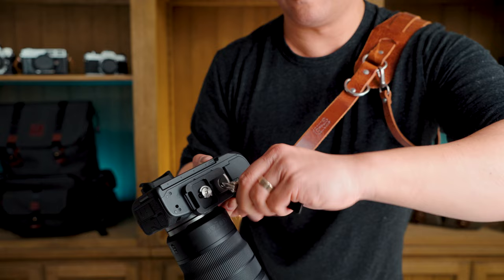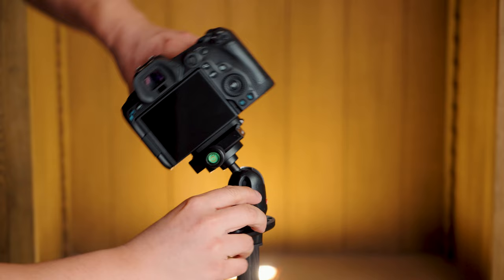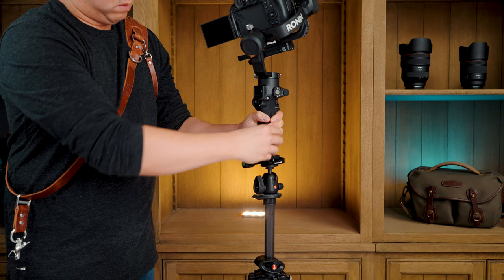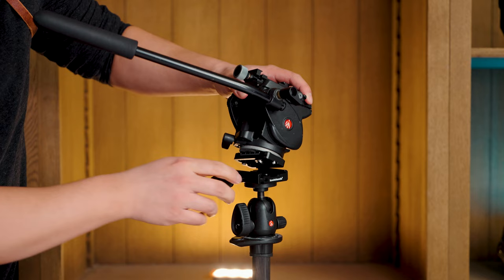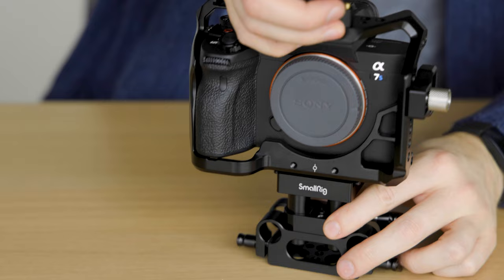Hey everyone, it's Desi Chang and today I'm gonna be telling you about the fastest way for you to switch from shooting handheld with a camera strap, to shooting using a photo tripod, to shooting on a DJI gimbal, to mounting the gimbal on a tripod, to turning the photo tripod into a video tripod, easily turning that into a tripod slider, and lastly putting your camera into a rig in just seconds.